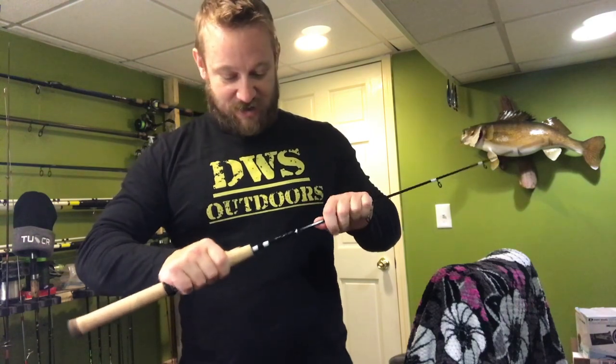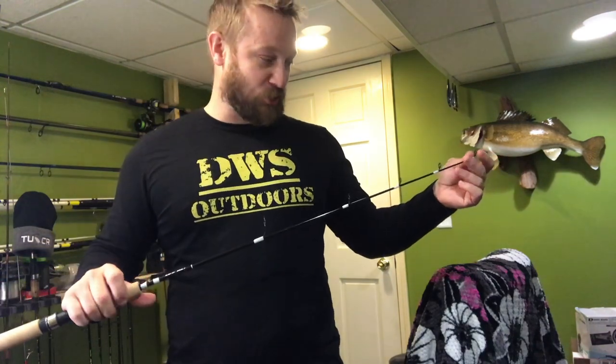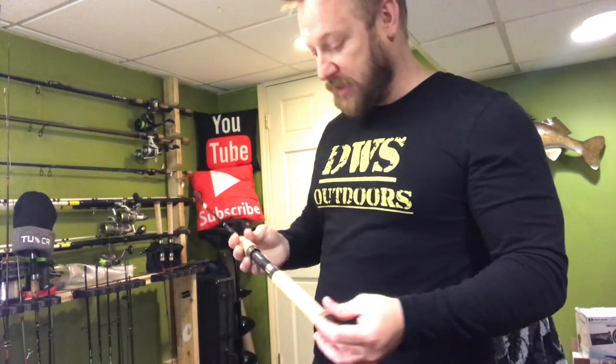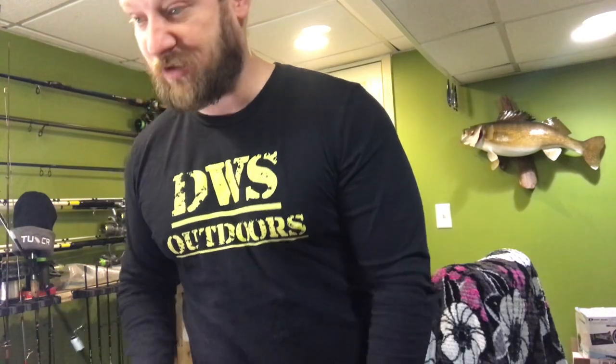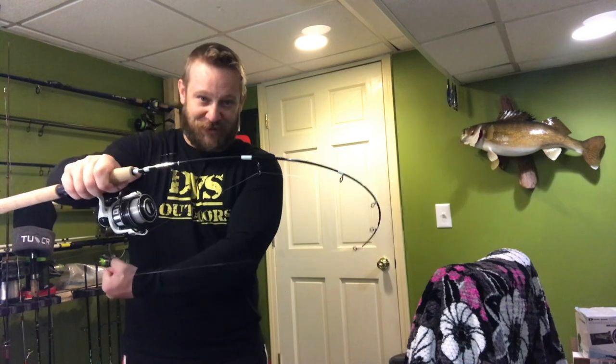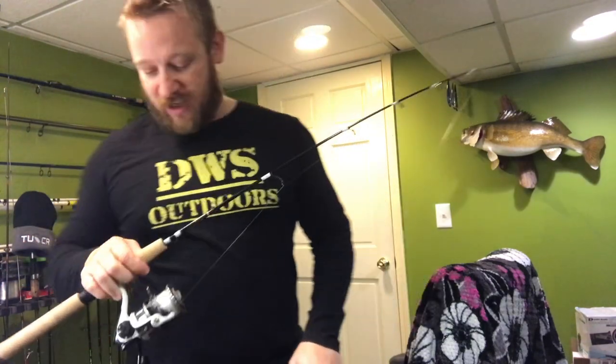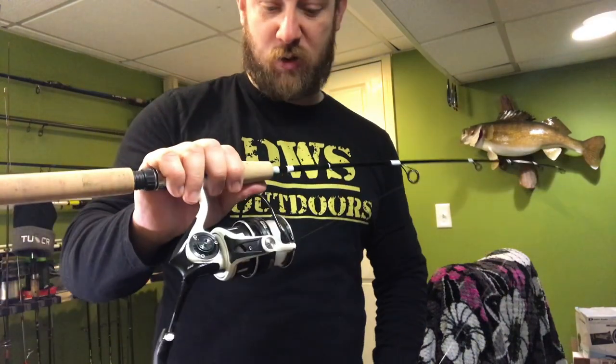I like the way the reel seat sits on it and how everything's put together. It's just a simple 'whoop your fish's butt' rod and I'm very excited. I actually have the reel for this one already, so let me throw that on real quick to show you guys what it looks like. I went with all white wraps because I got a white and black reel, and it's a white and black rod, so it works out. I'm putting a ton of pressure on that thing to get this drag to move right now. I have 10 pound test on here.